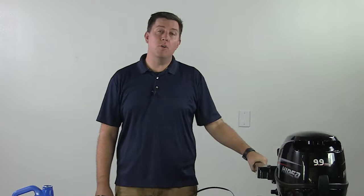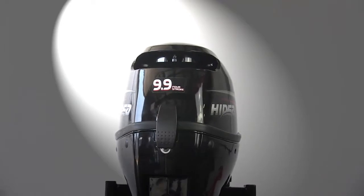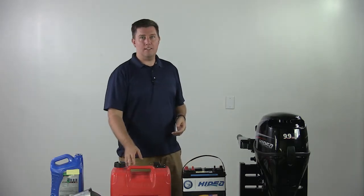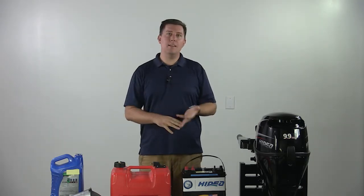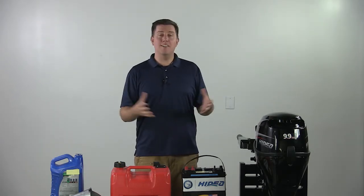Hey everybody, this is Pete with Heidi Alporden Motors. Today we are talking about getting your motor prepped and started for our 9.9/15/25s. These are basically our motors that all happen to have tiller handles, electric start, and external gas tanks and gas lines. We're going to talk about what comes in the package, getting them oiled up, gassed up, going through the basic operations, getting them started, and then getting you out on the water. Let's go ahead and jump in.